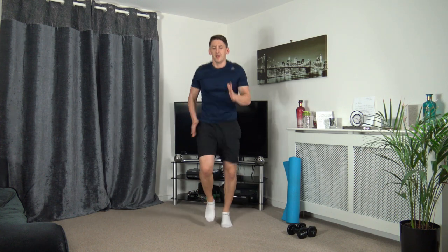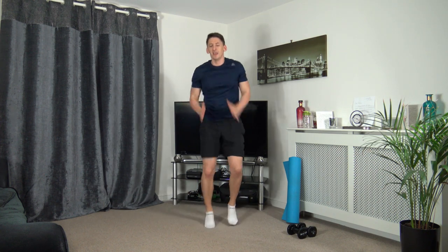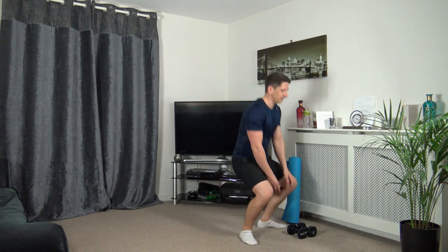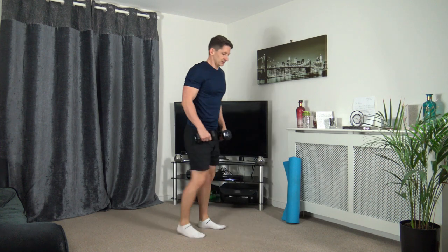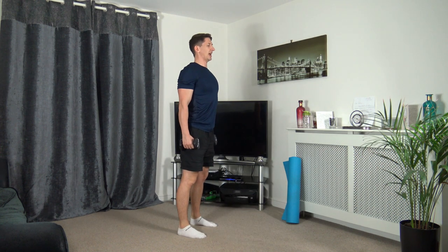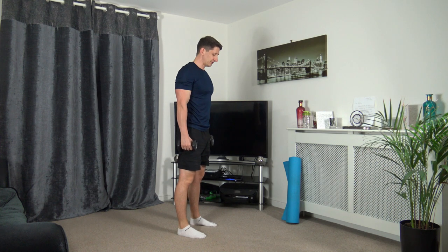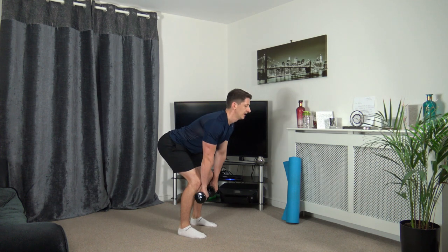Come on, pumping the arms. Keep that going, don't give up. Five seconds left. Three, two, one. Excellent stuff. Grabbing the dumbbells. Next one — feet shoulder width apart, chest out, going to go down, sticking the butt out, back up. Off we go — down we go, standing up nice and tall.